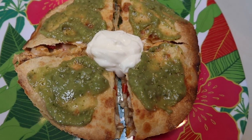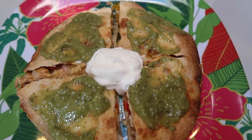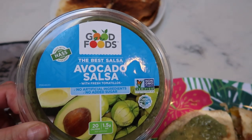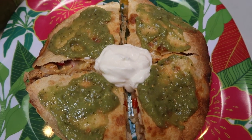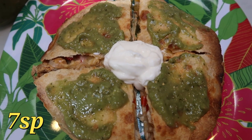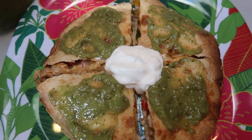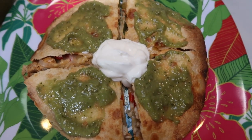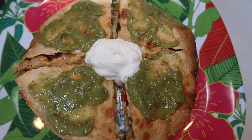Here is my quesadilla — you guys, this looks so good and it smells amazing. I topped it with a serving of the Good Foods Avocado Salsa and then in the middle I put one serving of light sour cream. My entire quesadilla is a total of seven smart points: three for the two tortillas, two for the cheese makes five, one for the sour cream makes six, and one for the avocado salsa makes seven. A seven smart point air fryer quesadilla — comfort and delicious food for seven smart points.